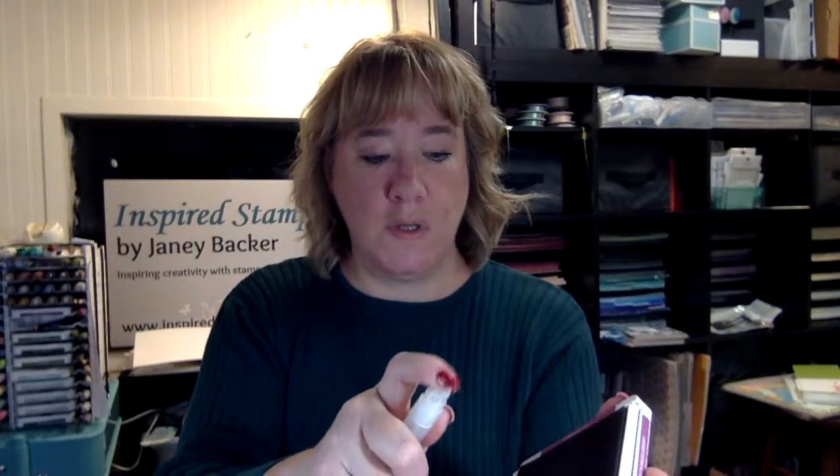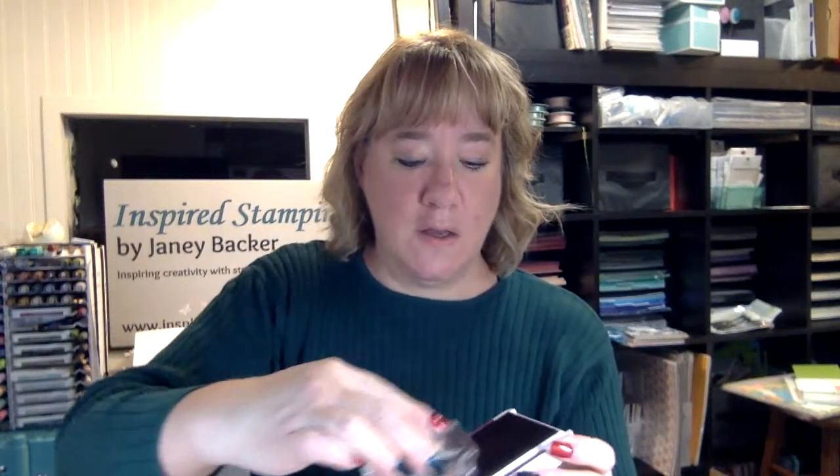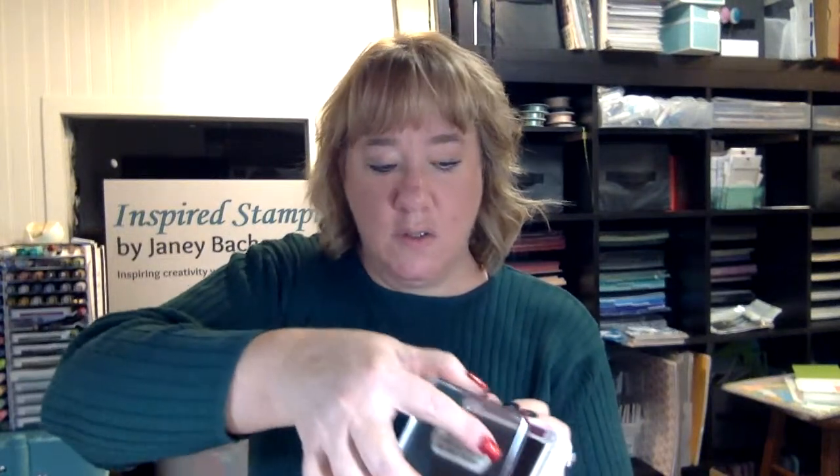I'm just going to spritz this onto my pad, pretty close. You're going to see a little bit of residue pop up on the edges because there is just going to be a little splatter when you spray, so don't panic. I'm just going to take my dish cloth and wipe the edges so I'm not getting inky fingers. The best technique is to work the edge of a stamp block over the surface of your pad, just like this, to work that water through.